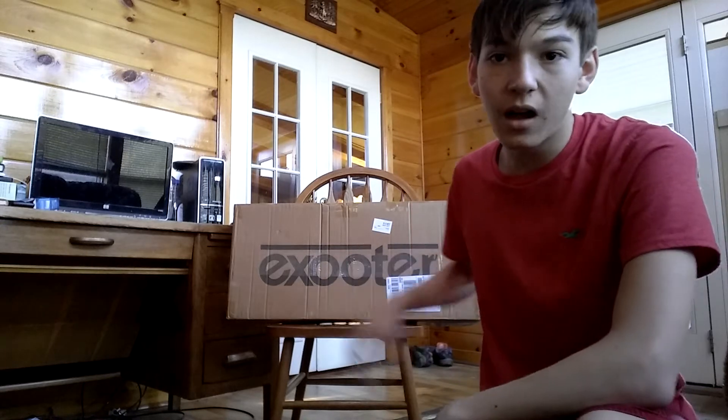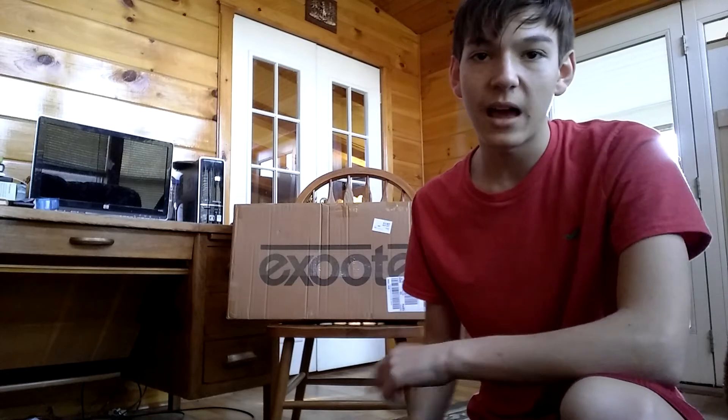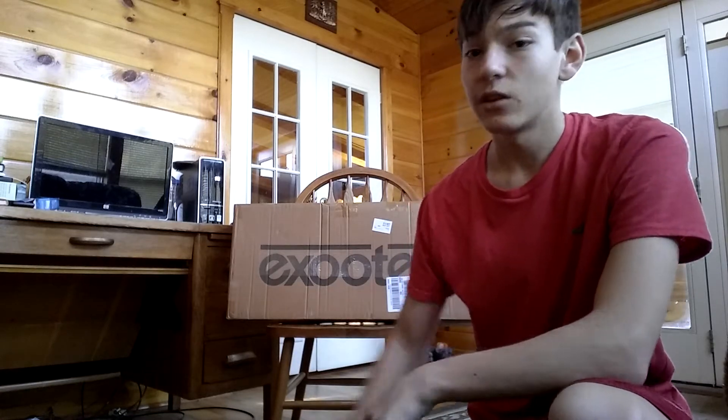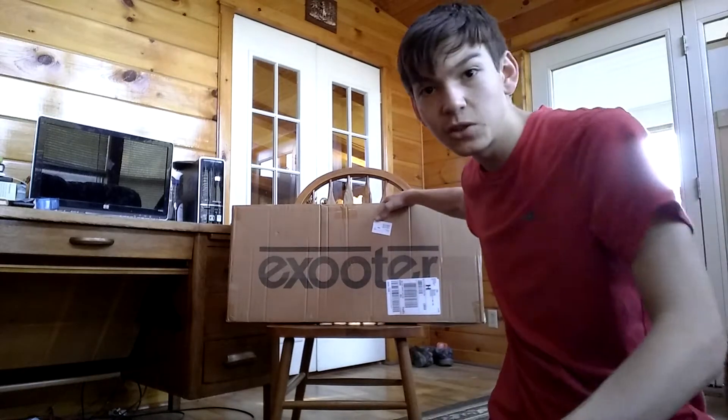So basically I haven't been recording that much on the channel because I've been waiting for this baby to come, and I've had basketball and a whole bunch of other stuff going on in my life. So let's go ahead and open up this box and see what this ex-ooter looks like.